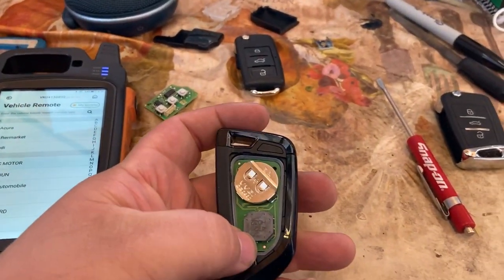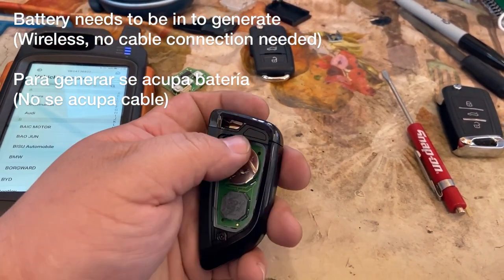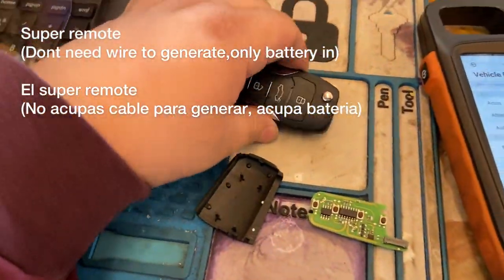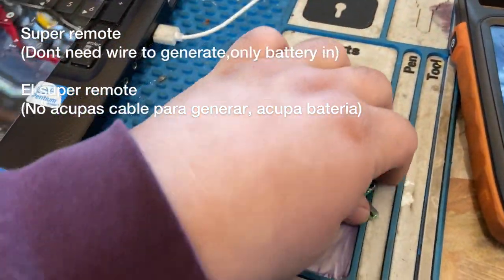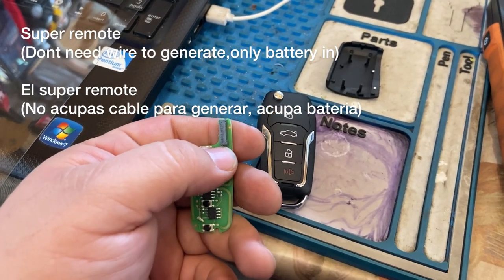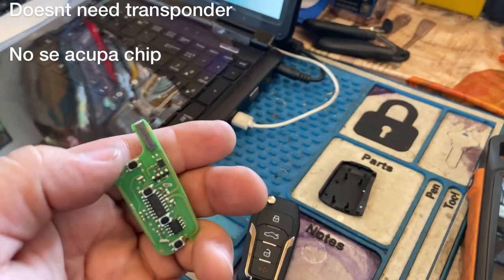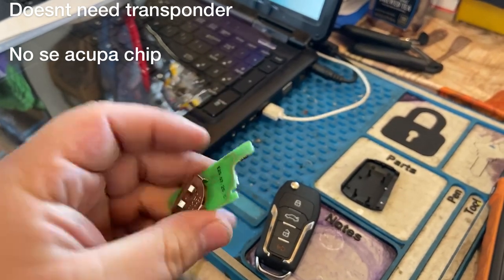Si tú miras acá atrás, tiene este chip aquí. If you look at this, this is a proximity chip right here. And we have our battery. No blade. So vámonos acá — and we look at this key right here. This key — esta llave aquí — is a super remote. Este es un control super, con el chip super. El control wireless y el super chip tienen su transponder aquí. So the super remote and the wireless have the transponder soldered on here.